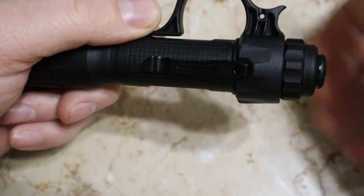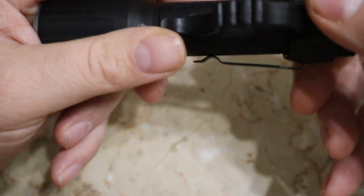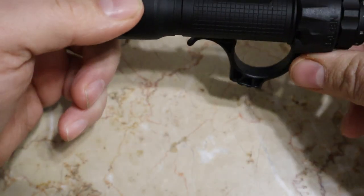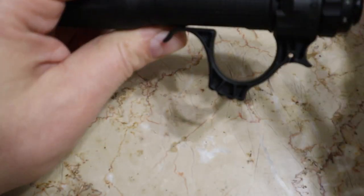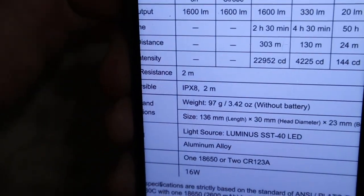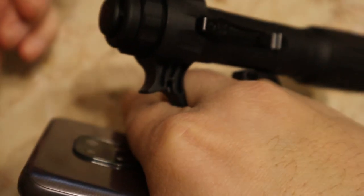It is a bit of a pain to get the cap started to screw it on, but the stress test shows it will not budge. That's a nice feature to have — especially with a phone. You can stick it on your hand and still use your phone with your right or left hand, whichever you are, with the flashlight behind it.